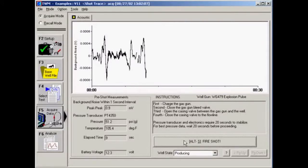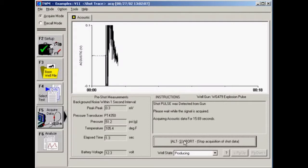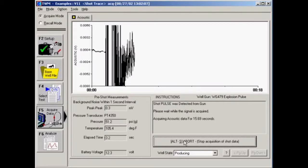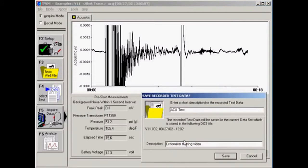The software will fire the remote fire gas gun automatically. You should hear a beep and the click of the solenoid. The message 'Shot pulse was detected from gun' is shown once the gun is fired. Three seconds of acoustic data will be acquired for every 1,000 feet of formation depth entered in the base well file. Once the shot has been acquired, you can enter a description in the top text box to describe the individual shot and the bottom text box to describe the test session at the well. Click Save when done.